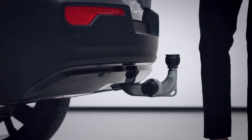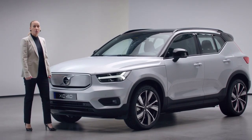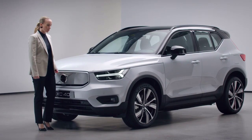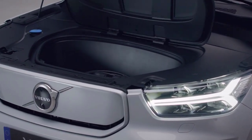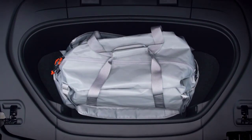We have created even more space for you. Since the XC40 Recharge is a pure electric car, we freed up space in the front. Here you can put your charging cables, a bag, or washer fluid, for instance. Under the floor, you'll find the spare kit.